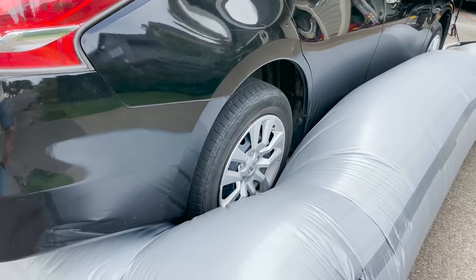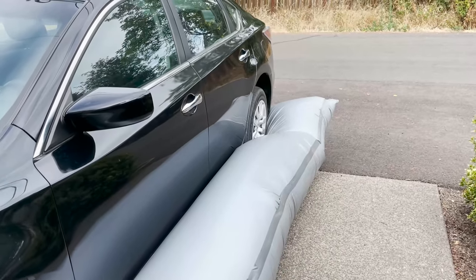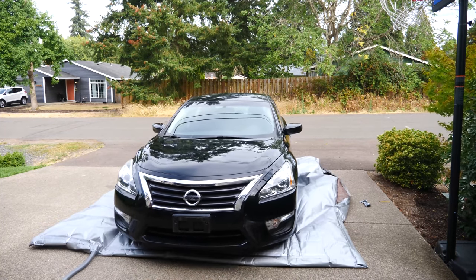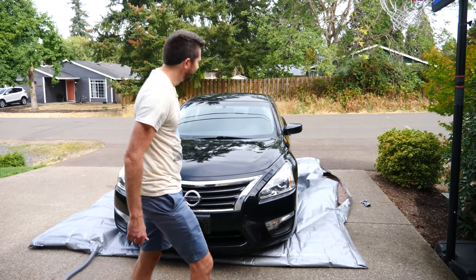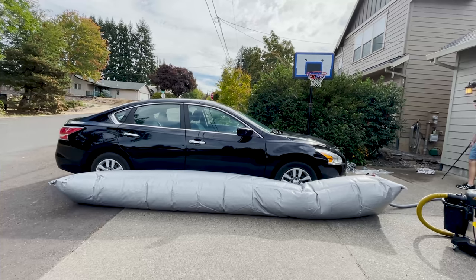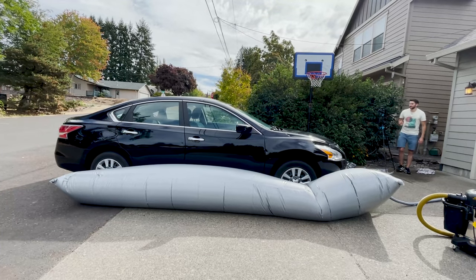Okay, it's really far off the ground. Remember that side that popped? Well it happened again. So it did work — the vacuum was actually easily able to lift the car off the ground.